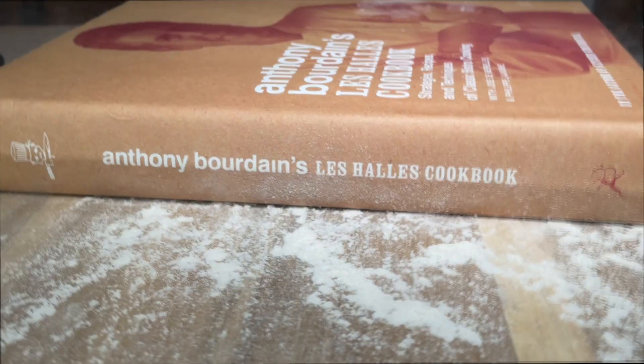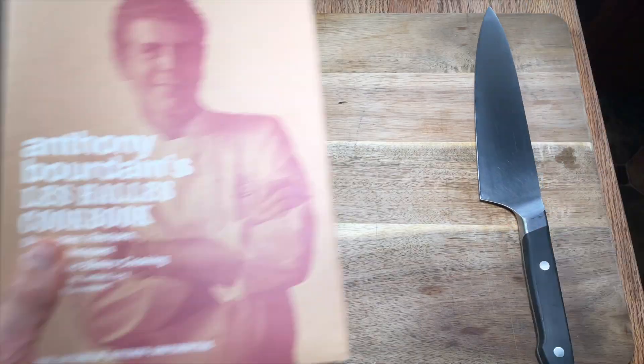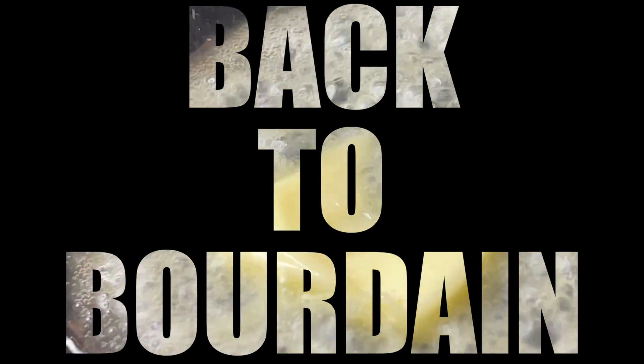This is a special episode for a few reasons. I heard it. If this knife does not come out clean, then we're done. Welcome back to Bourdain. Everybody should know how to use a knife — use everything, waste nothing. Let's start at the beginning. It ain't that hard.